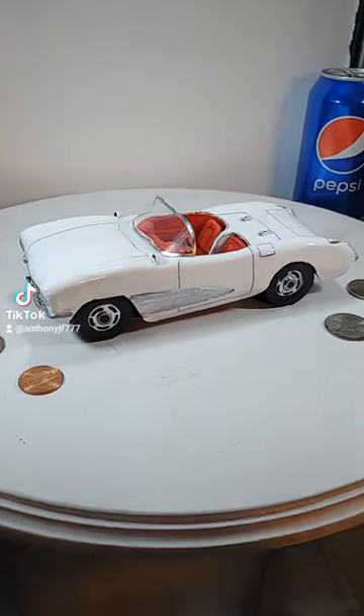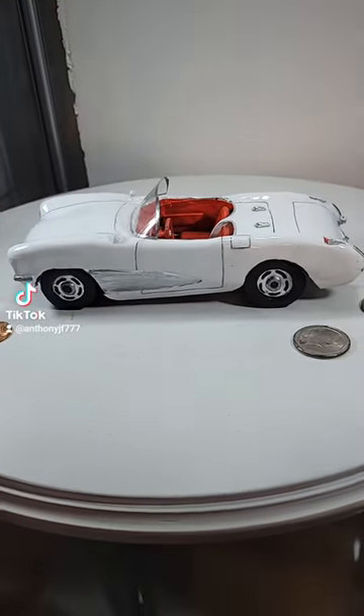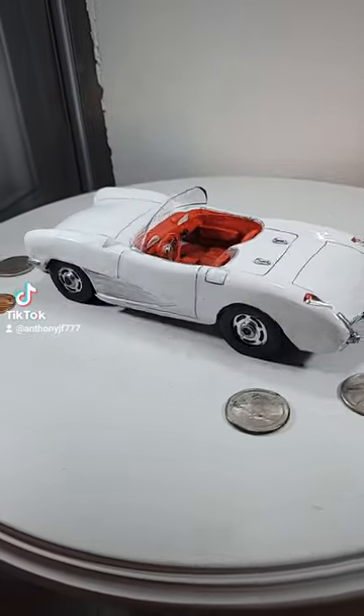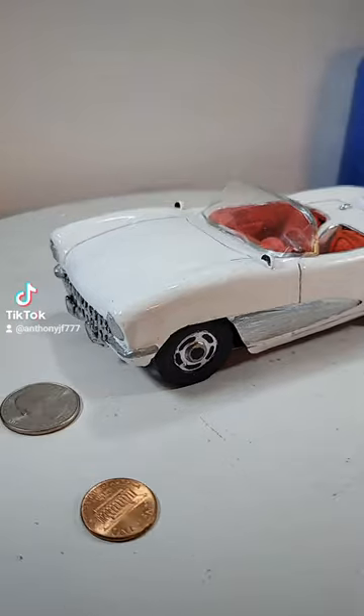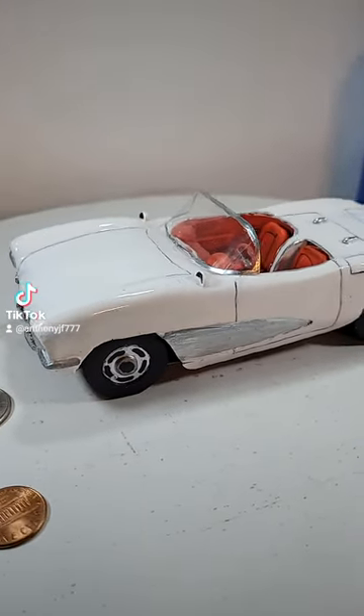Welcome back to my soda can sculpture collection. This is a 1956 Corvette. This was made entirely out of soda cans, adhesive, and paint.